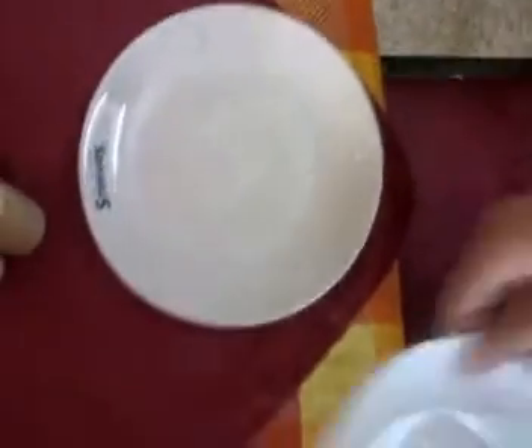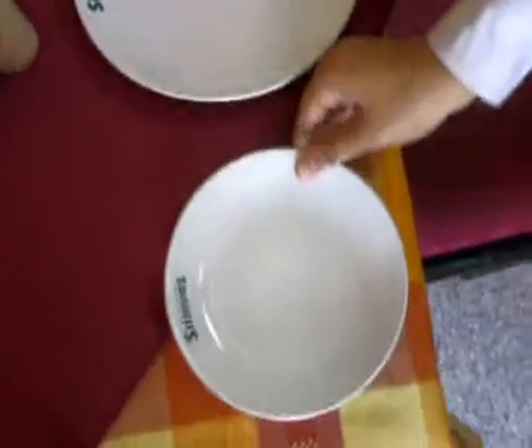Go to the sideboard and take a fish plate and side plate. Put the fish plate in the cover and the side plate to the side of the cover.